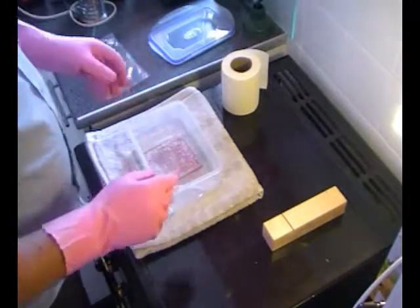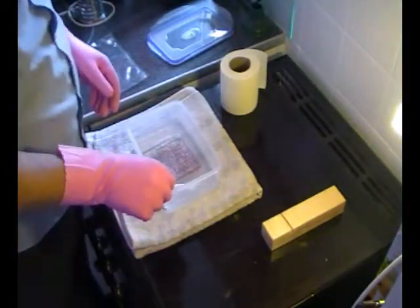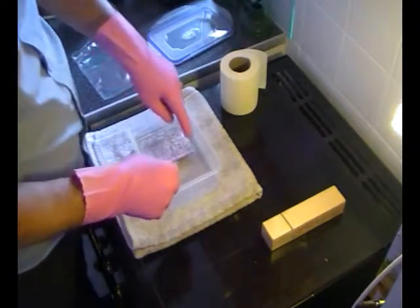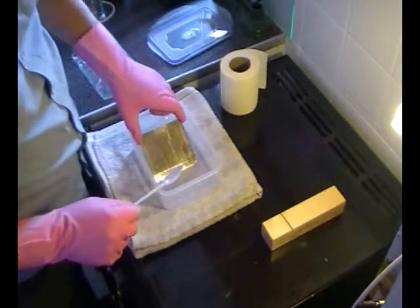I'll have to leave that in there for a moment because the dog wants to go out again. Dog sorted. So that side looks quite good, as does that side.